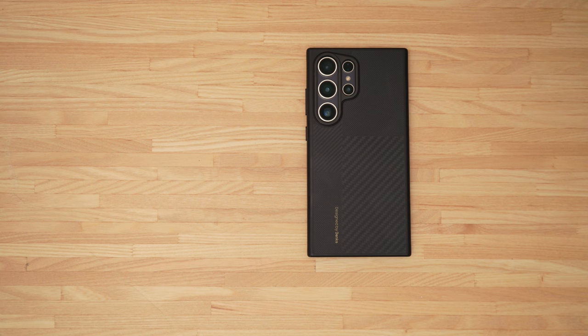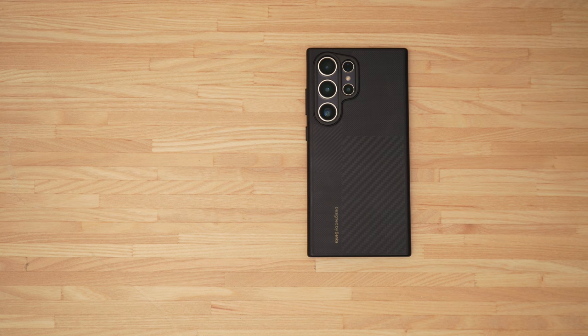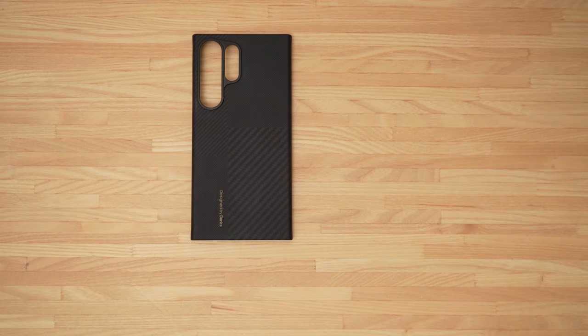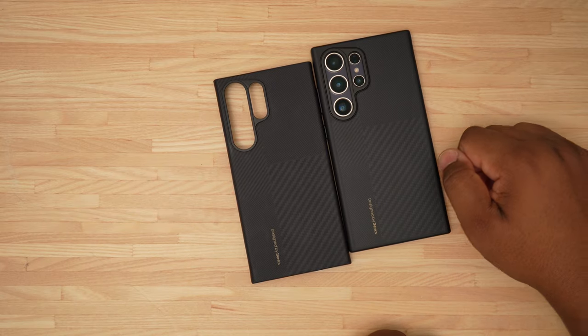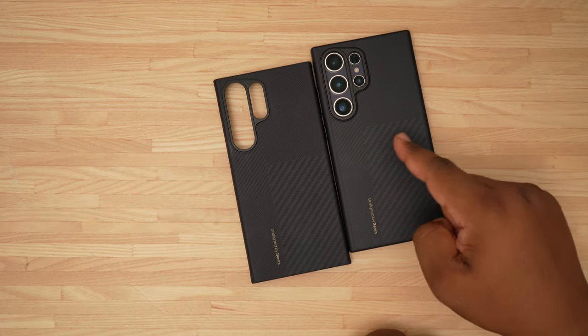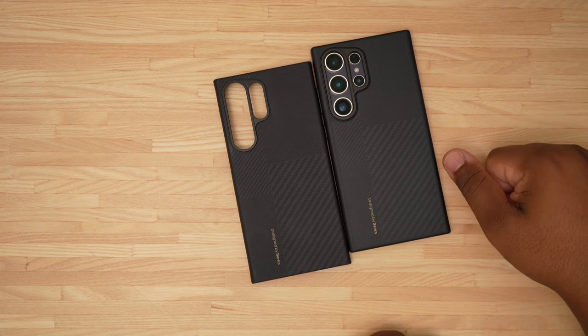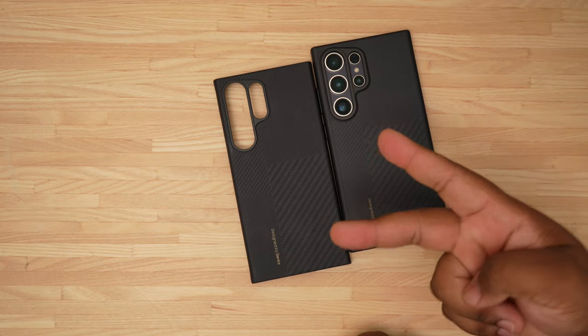Let me give both of these a quick wipe down so we don't finish the video with a bunch of fingerprints on the cases — just want to finish with them looking somewhat decent. If you guys are interested in any of these cases, there will be links down below in the description to pick them up. This is the Armor Pro, Armor Air, Montage series from Banks. Hope you enjoyed the video — leave a like, comment, subscribe, and I'll catch you guys on the next one.